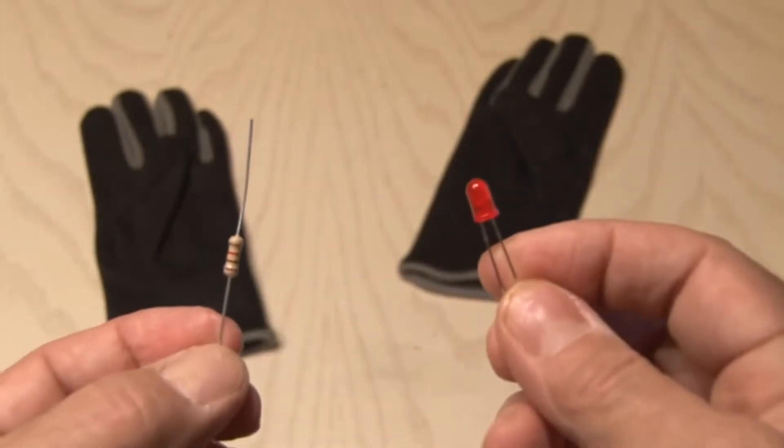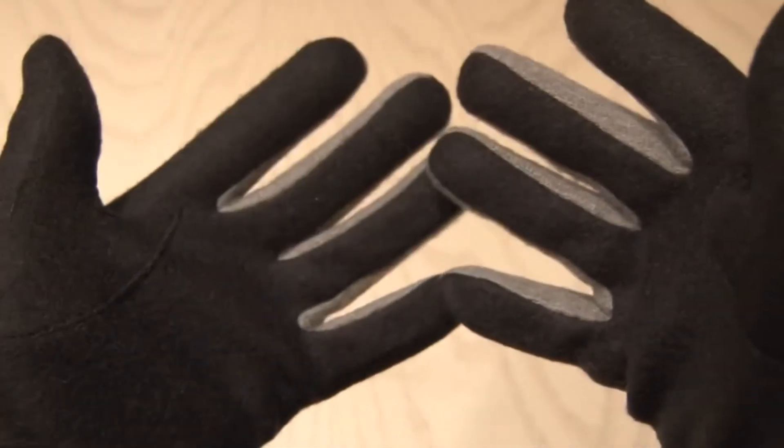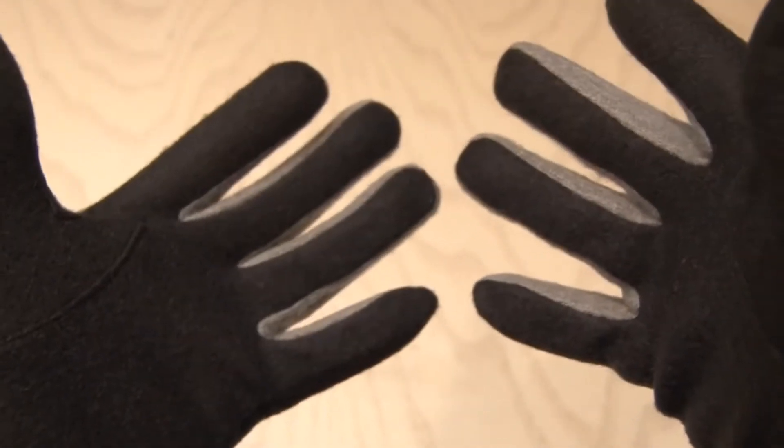Optional components are a resistor and an LED, and a pair of nice, tight-fitting gloves. You'll need them to be tight because we're going to stick these inside of another pair of gloves.